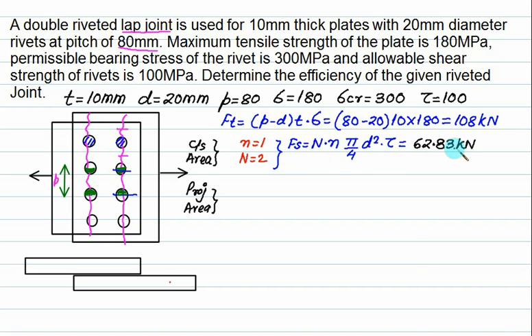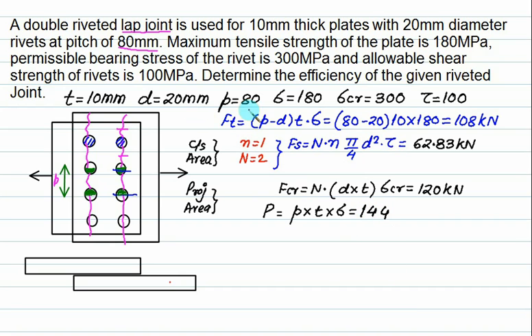The shearing strength comes out to be 62.80 kN. For crushing, Fc equals number of rivets multiplied by projected area (d multiplied by t) multiplied by sigma_crush, which comes to 120 kN. The external force (unriveted joint strength) is P multiplied by T multiplied by sigma equals 80 multiplied by 10 multiplied by 180 equals 144 kN. The maximum force you can apply is 144 kN, and the least value among the three failure modes is 62.83 kN. Therefore, the efficiency of this joint is 62.83 divided by 144, approximately 43.6%.